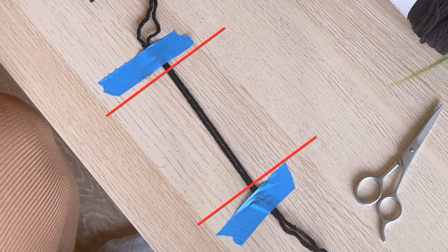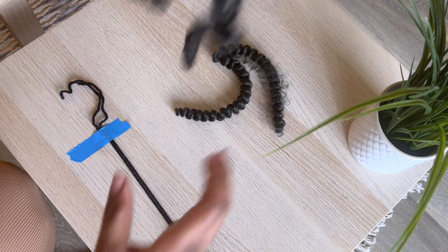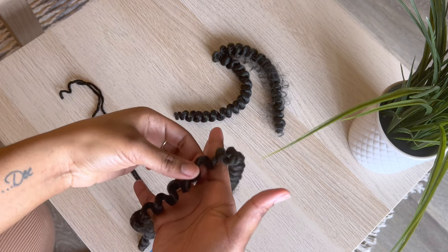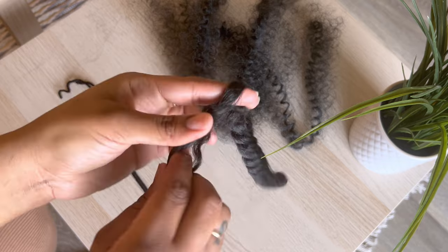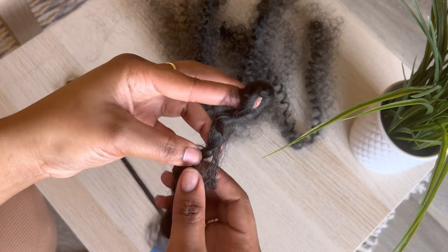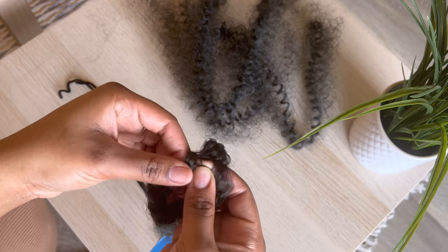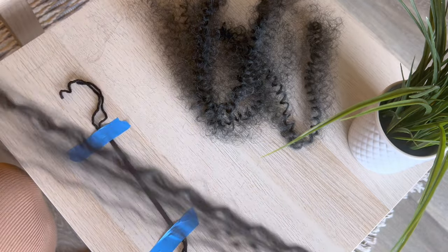This is what the hair looks like when it comes out of the pack — it's one little spiral. To separate the hair, slightly turn it the opposite way; you'll see it's just a little twisted, so turn it the opposite way and it will open up. Then just pull apart the hair. I separated each spiral into three pieces.